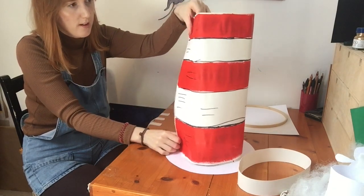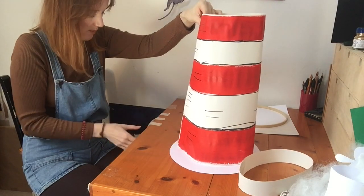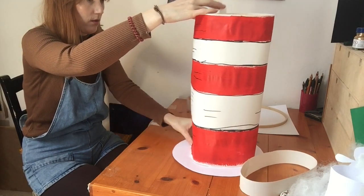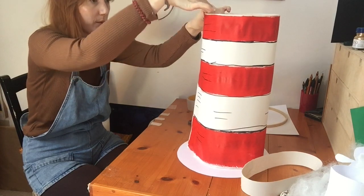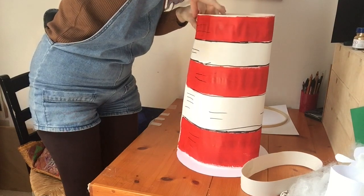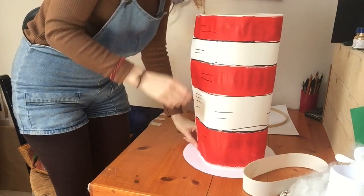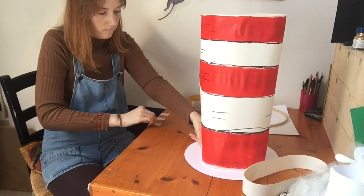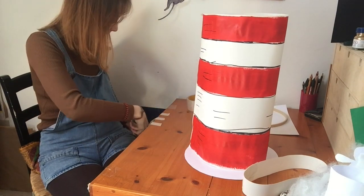Wrap that round and stick this all together — I'm going to do a bit of masking tape at the top. You might need some help; some extra hands would probably be useful. Stick that down there, just going to roll my tube up. Get a bit of sellotape — yeah, prepare all your sellotape and masking tape first.